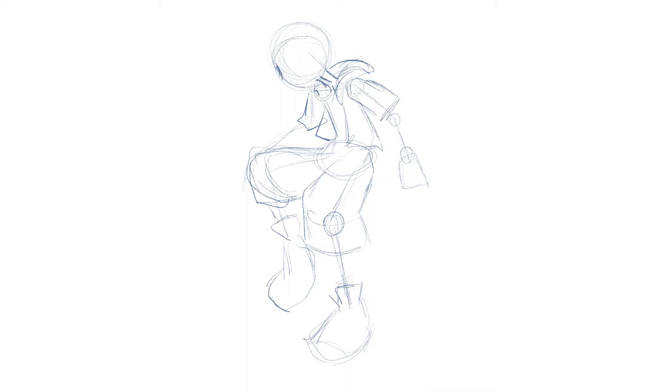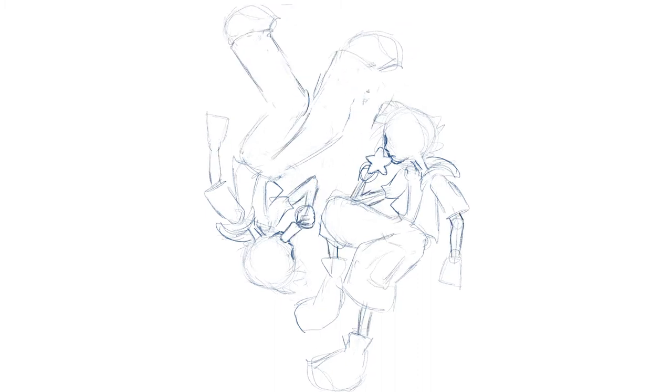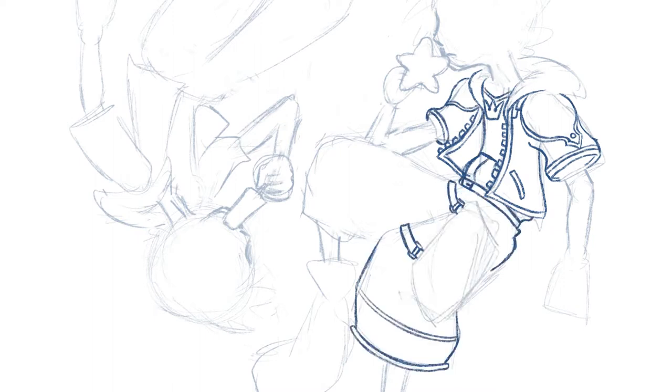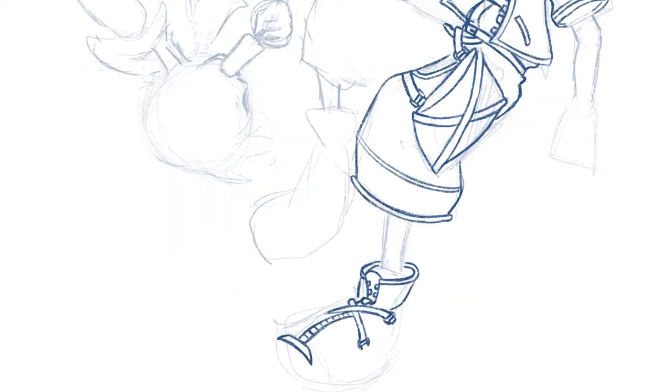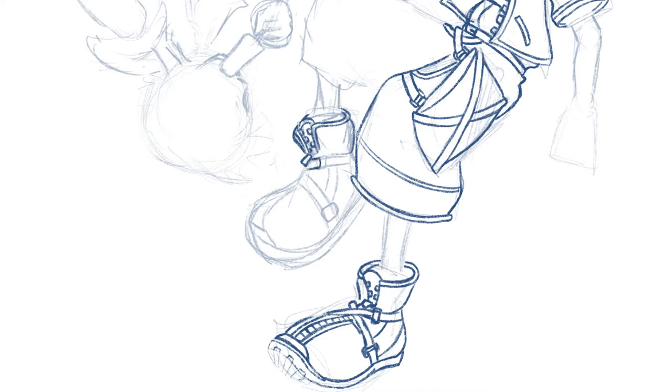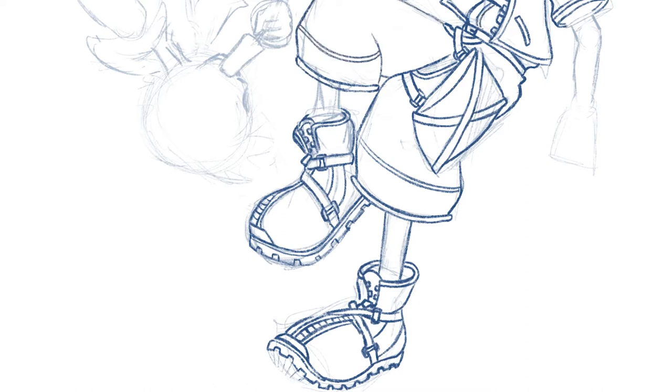Hello everybody and welcome back to my channel! Today I'm doing a bit of an art challenge. I'm actually starting off the sketch digitally, and I feel like that doesn't really count because regardless I would have had the same end result — it was just more convenient for me at the time. Anyway, I'm actually doing a bit of an art challenge using some cheap colored pencils. I'm drawing some Kingdom Hearts fan art.